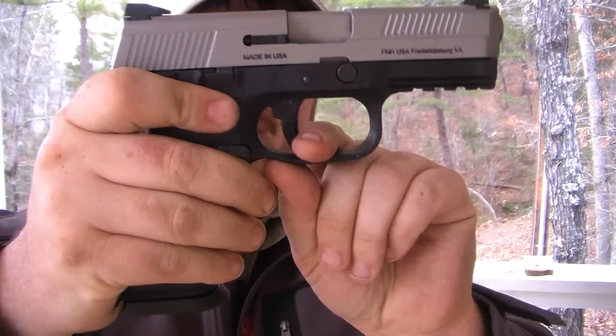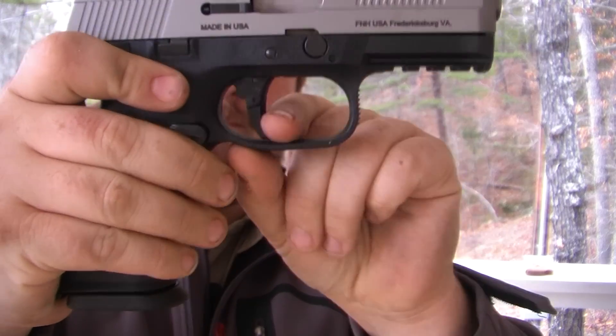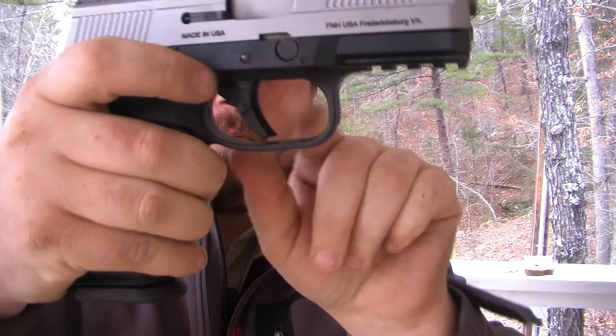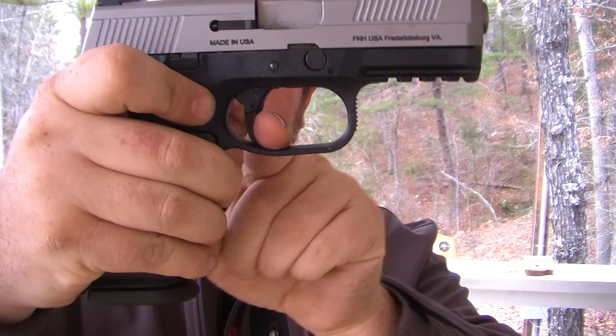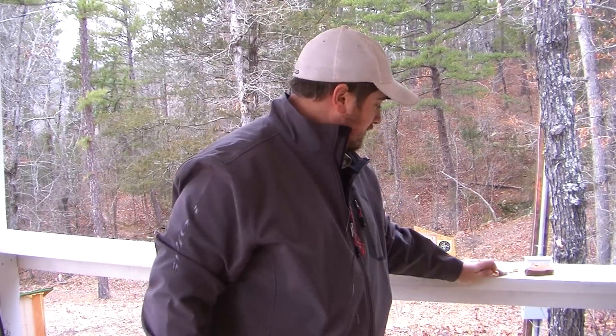The trigger pull — you have some play in this trigger. That right there is all play. When I go to shoot, I have to remember to pull it back and hold it there, then pull it for it to fire. So anyway, let's load up some real brass and take it for a spin.